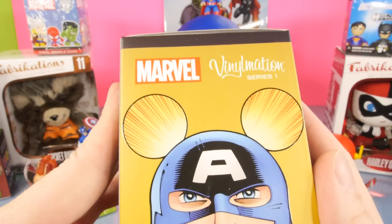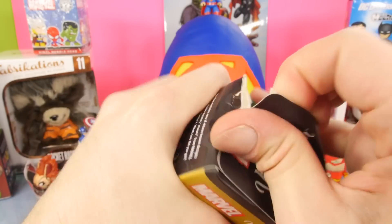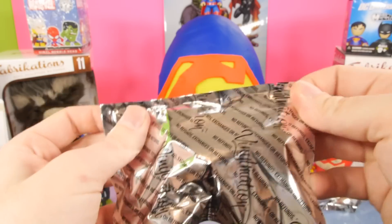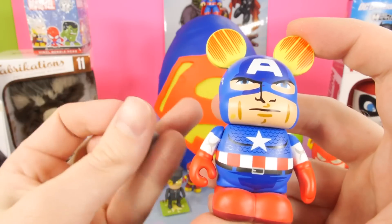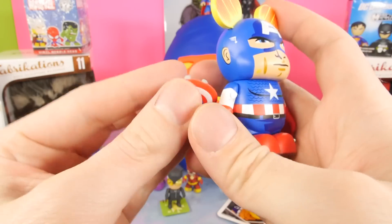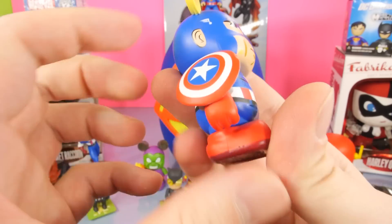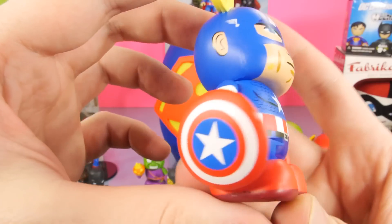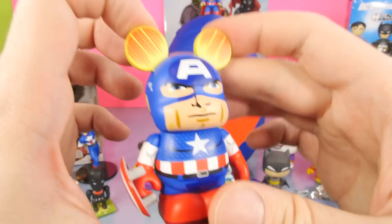This is going to be the Marvel Vinylmation Series 1. This is actually going to be one of my favorite Marvel blind boxes we've opened on the channel. We've gotten a lot of the figures from the series, but we're still missing a couple. And for this one we got Captain America with his shield. He doesn't hold it - it just kind of snaps onto his arm. Or you could snap it onto his hand so it actually looks like he's holding it. That's a really cool figure.